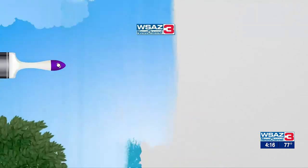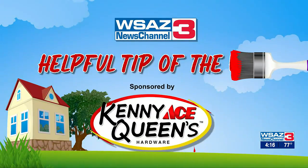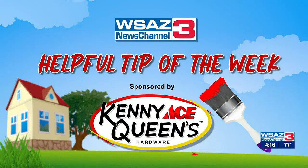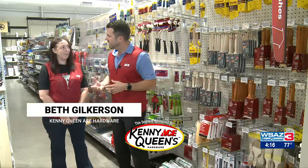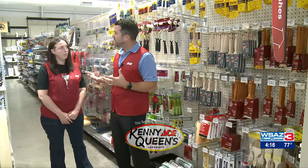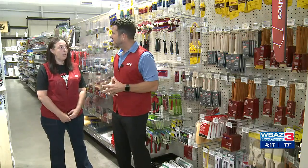It's time for your home helpful tip of the week brought to you by Kenny Queen's Ace Hardware. Hey, it's Mark with Kenny Queen's and we're back for another helpful tip of the week. This week we're going to discuss prepping and painting your interior walls, and with us we have Beth, our paint specialist. So Beth, I've got my paint color picked out and you're going to help me paint my interior wall — what do I need to be thinking about?